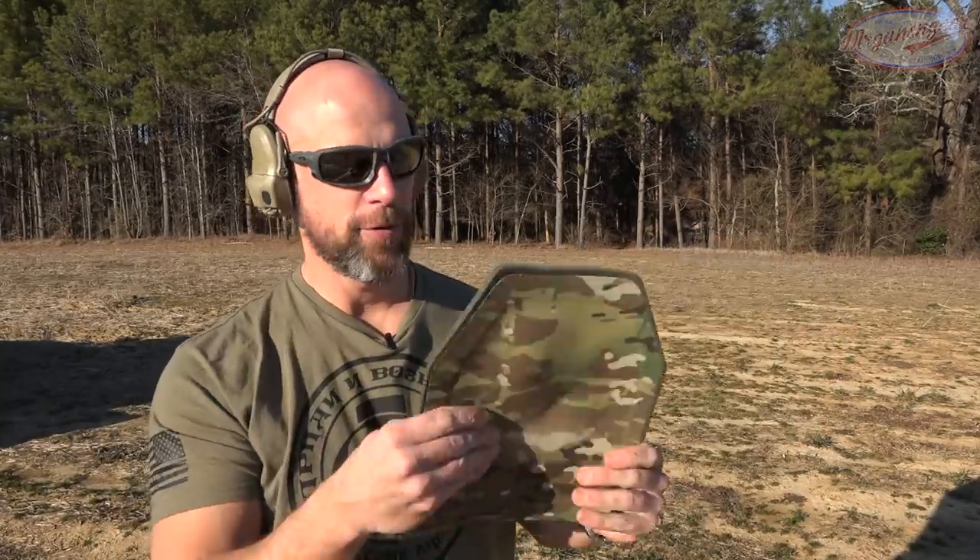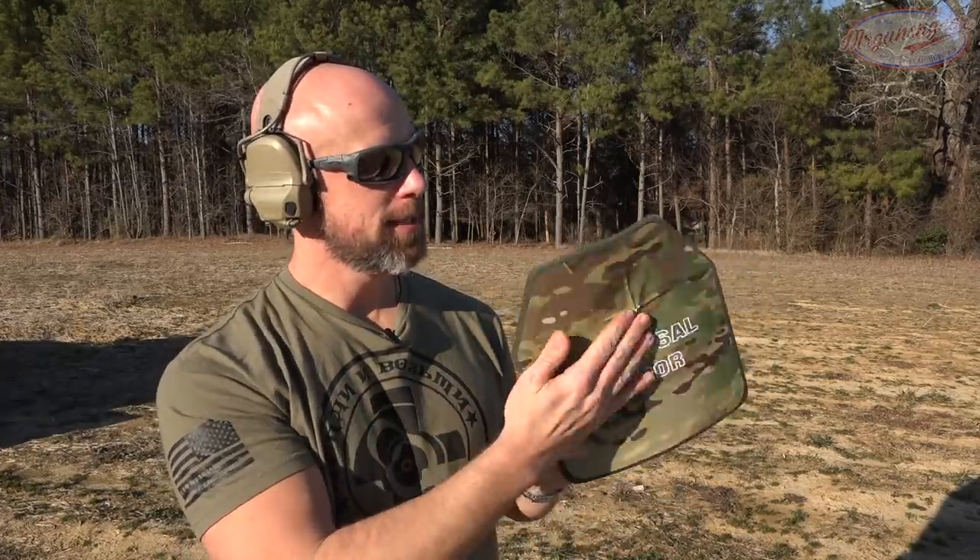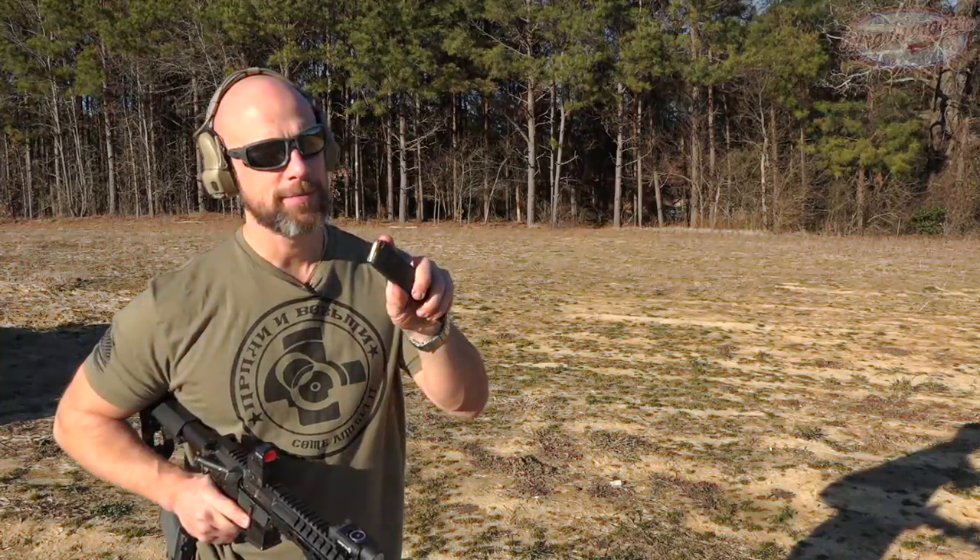With the slow-mo you can see we had the impact and it definitely had more force in terms of back face deformation with the 9mm, but it stopped it just fine as you'd expect from Level 3A. You're going to have a little more of your chest caved in. We'll keep stepping it up.